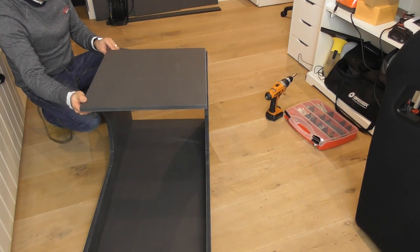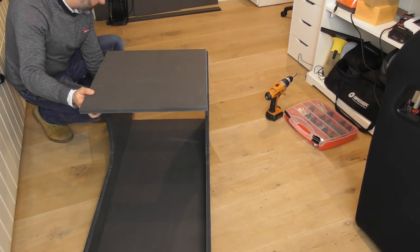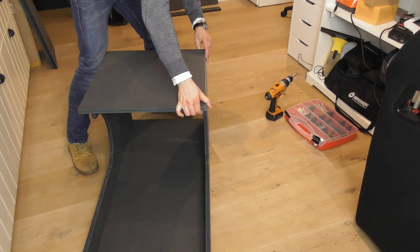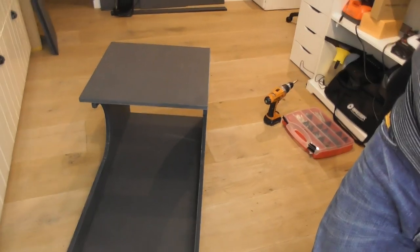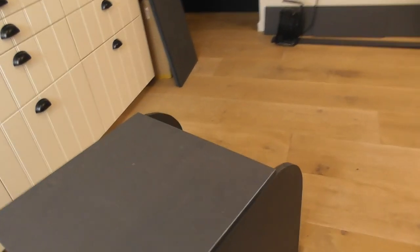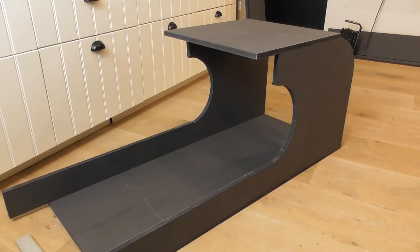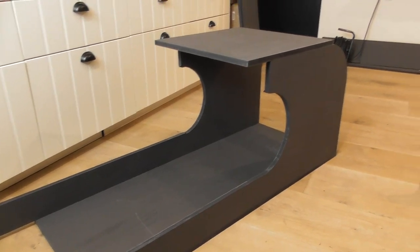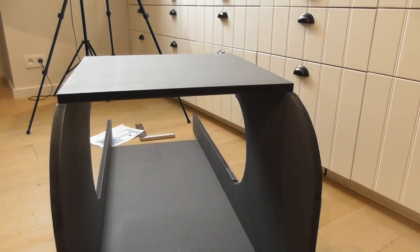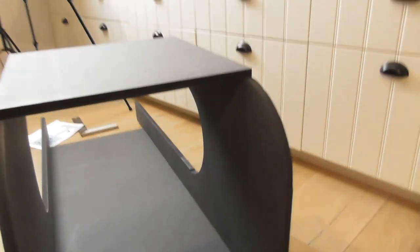Now when you look at it, it already looks like a sledge — and the beginning of a sim rig. You've got this main structure and then the front where your pedals go. I haven't even screwed it together yet, it's just standing there on its own.